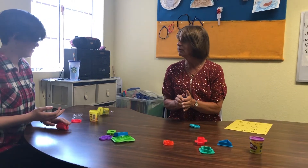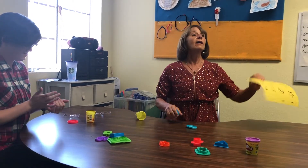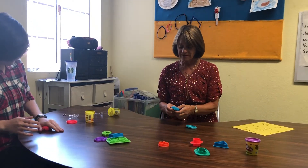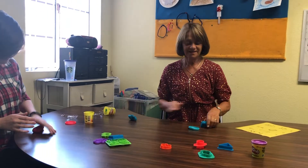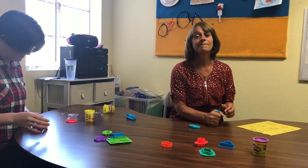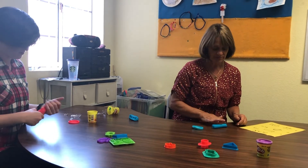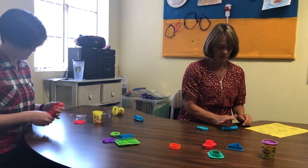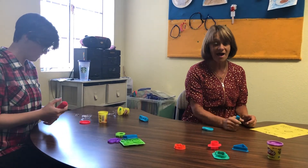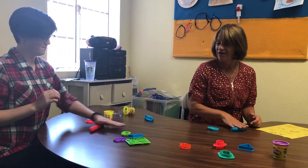A log is like when you have a tree and you take the trunk part and take all the branches off. Sometimes when you're camping or out hiking, you might see some logs along your path. Go ahead and make your log — I'm making mine too.